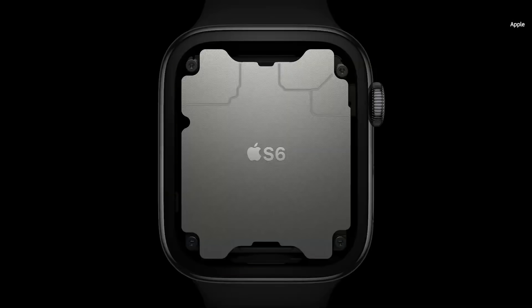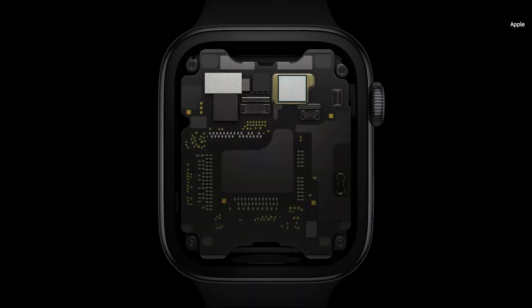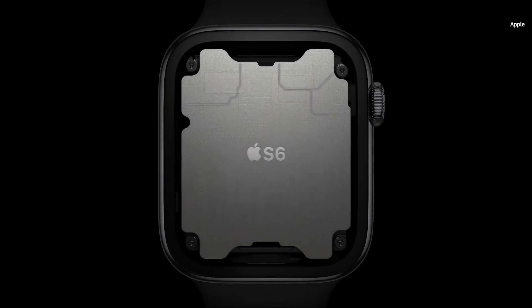Inside Series 6 is our sixth-generation system in package. It's a purpose-built design that's absolutely unique in the industry. It includes a high-performance dual-core processor based on the A13 Bionic in iPhone 11, but optimized for Apple Watch. The S6 is up to 20% faster than the previous generation.